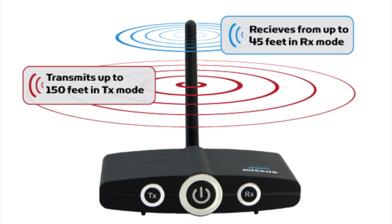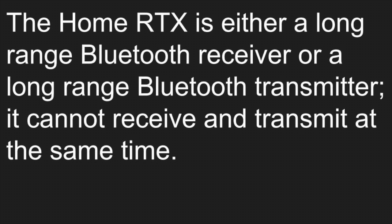The Home RTX is either a long-range Bluetooth receiver or a long-range Bluetooth transmitter. It cannot receive and transmit at the same time.